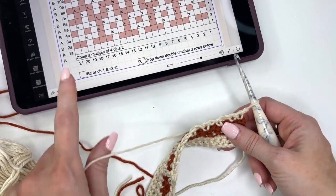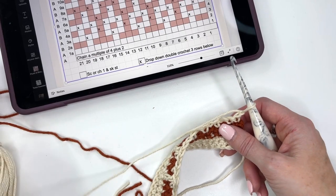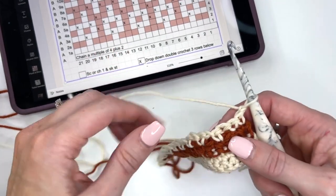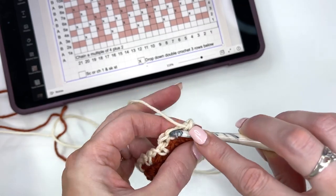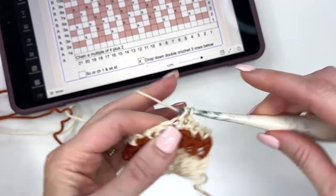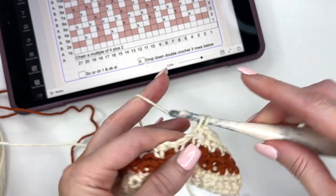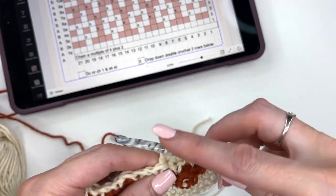Remember, whenever we see the X now, when we're coming back along row 3A, they're worked as a single crochet. The only thing we're continuing to do is that chain 1, skip a stitch when we see the contrasting color. So 1, 2, 3, 4, and then chain 1, skip a stitch. 1, 2, 3, chain 1, skip a stitch. And we're repeating that across.